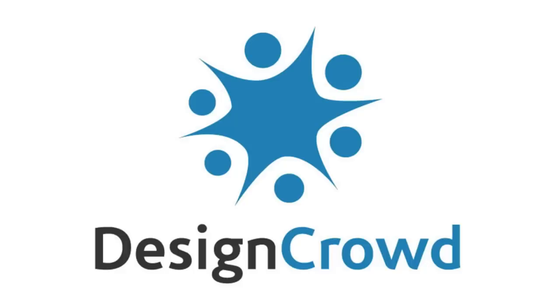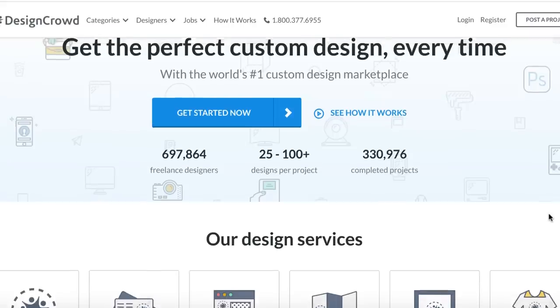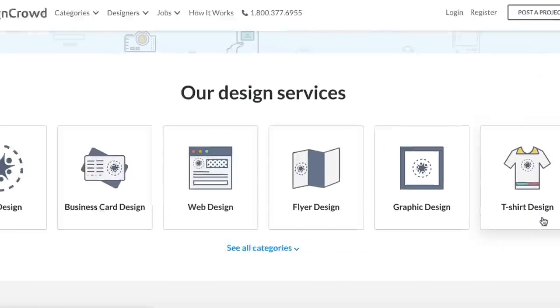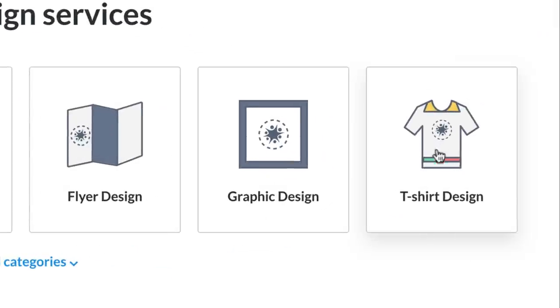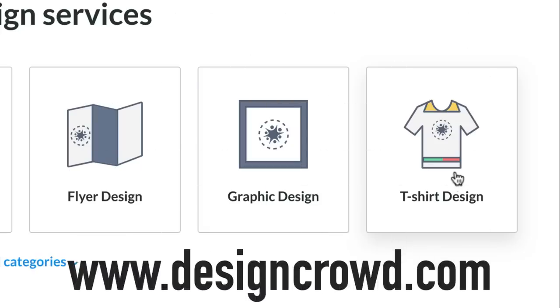This video is brought to you by Design Crowd — get the perfect custom design every time with the world's number one custom design marketplace. I've used Design Crowd personally for some of my own t-shirt businesses and I highly recommend them. Go down to the description box and check out Design Crowd.